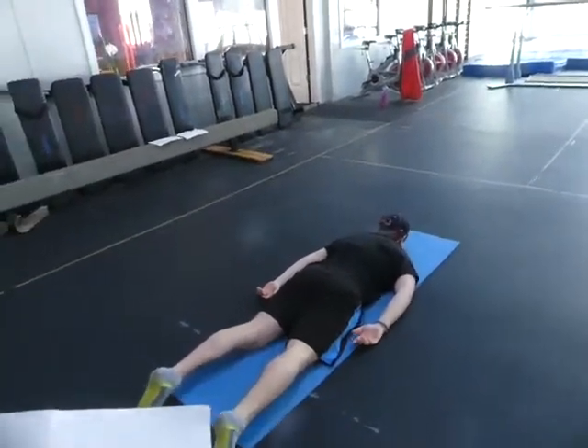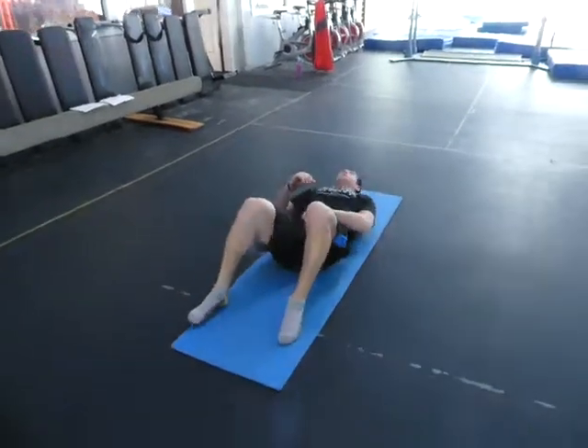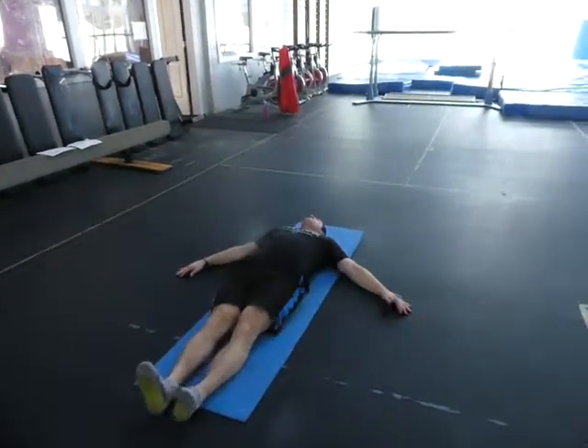Now we're back to supine, six inches off the ground. We're doing that same raise and drop, but this time we're doing it fast — drop fast and then absorb. Nicely done.